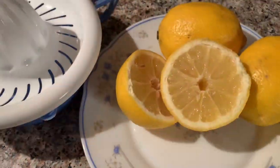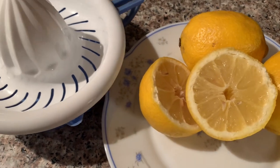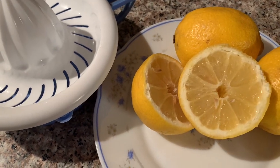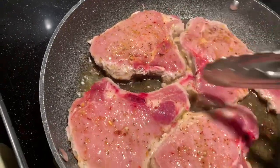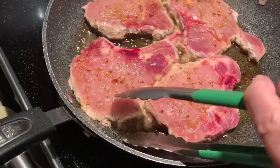I have some fresh lemon which I'm going to squeeze — it's your choice, but fresh lemon is so good for the pork and also good for your health. When you see the pork chops, the edge is a little bit brown and the juice is coming up, it's time for flipping.